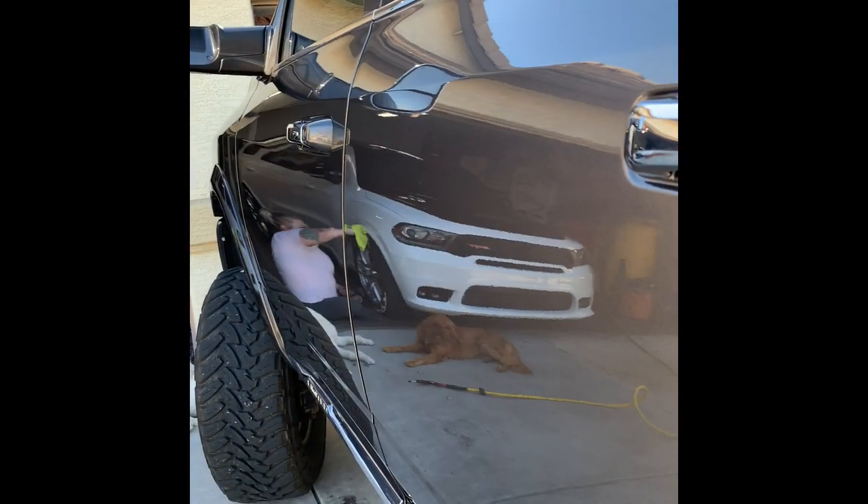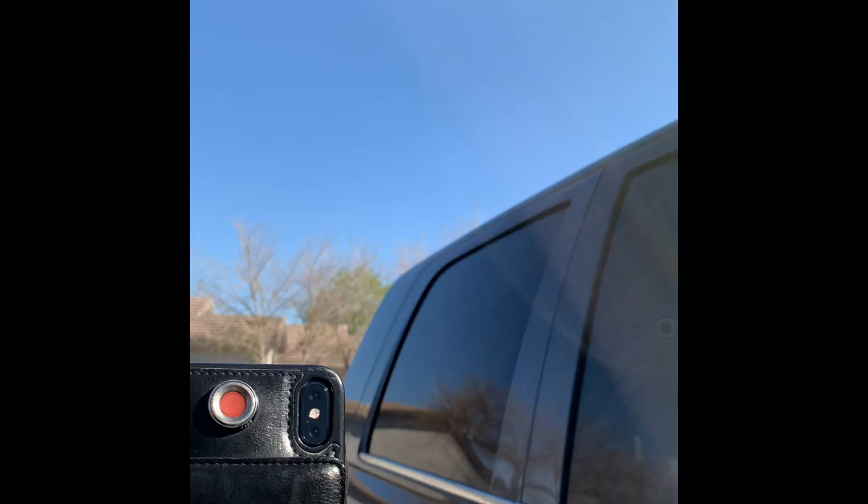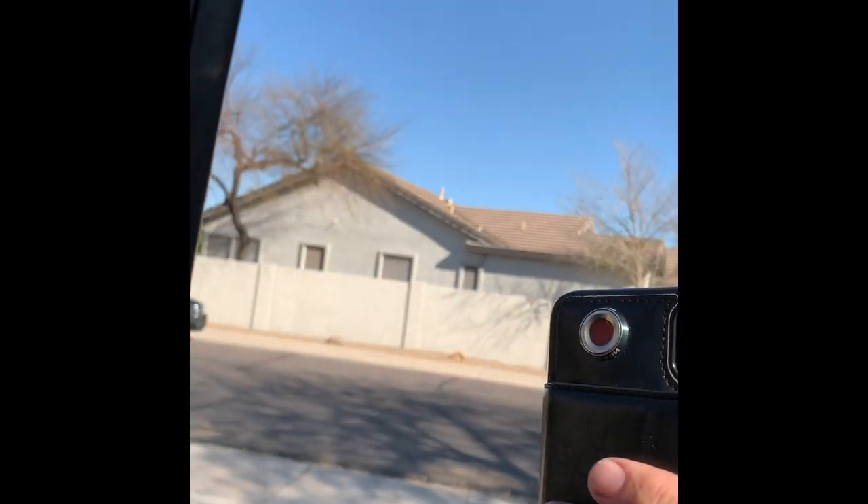This truck is ceramic coated — Ceramic Pro Silver package — it's about two years old but it's pretty good. It does a number on chrome and mirrors, man. No water spots, no smudges, no smears.